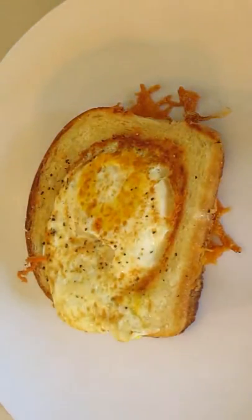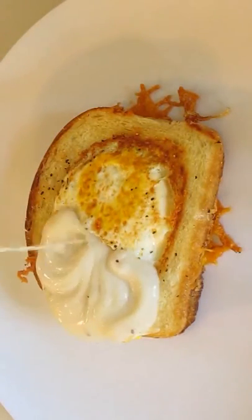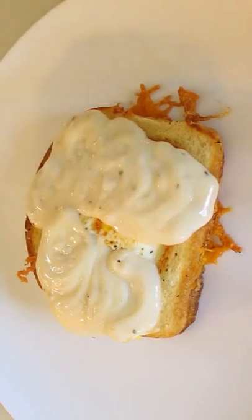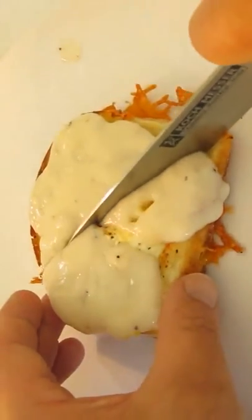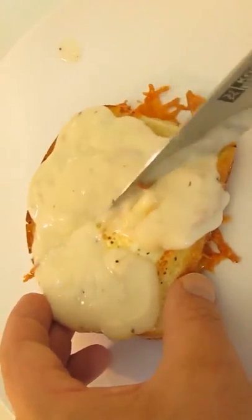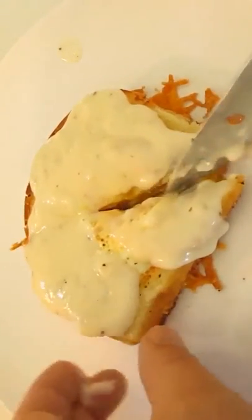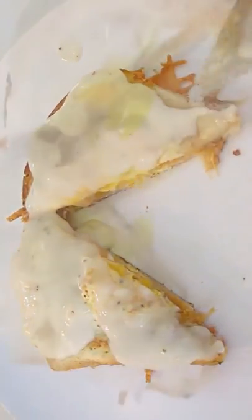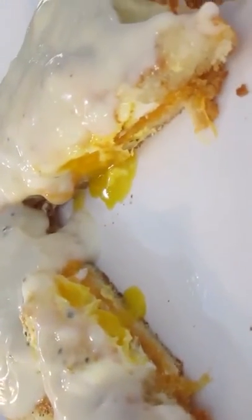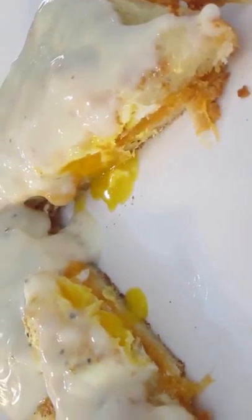Now one of my favorite things to do with this grilled cheese eggs in a basket is dump sausage gravy — country gravy, whatever you got. Let's have it. I'll cut this sucker right open here in the center so you can see it's gooey, cheesy and gooey — just like that. Doesn't that look good?